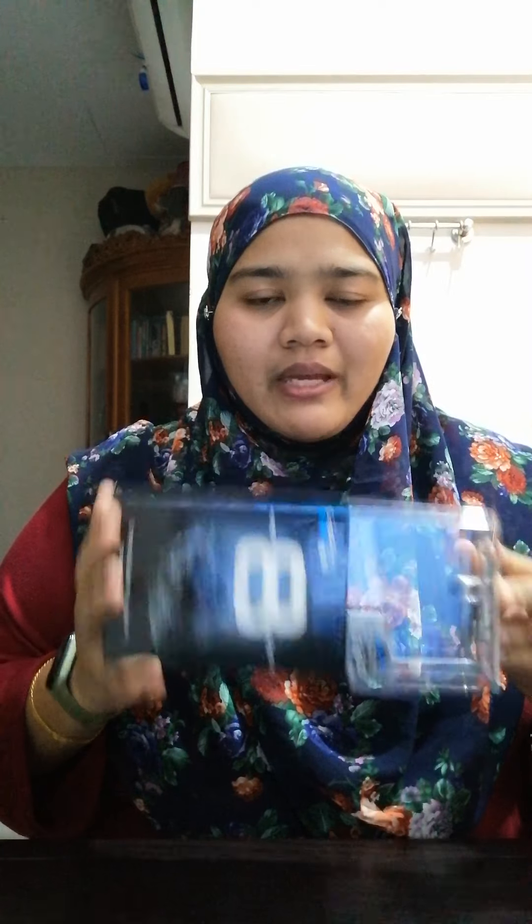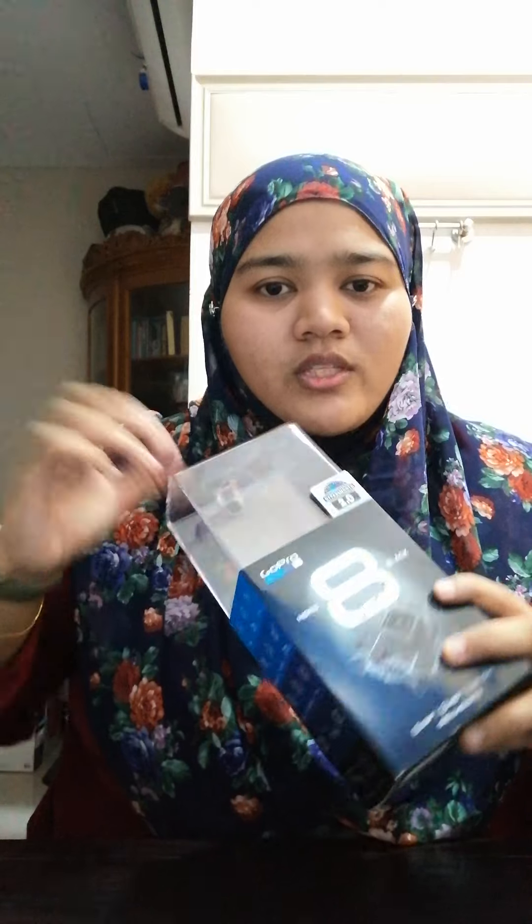So currently I have mine and I have opened it. I'm going to have a quick share with you guys. This is not the bundle box — this is only the GoPro, the basic set. So what you're going to have with the basic set once you open it is only the box.